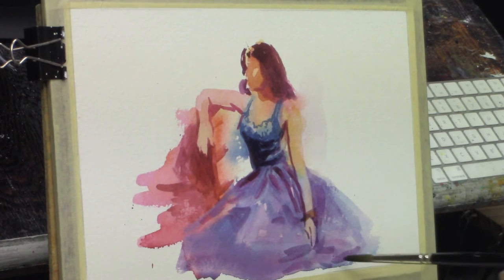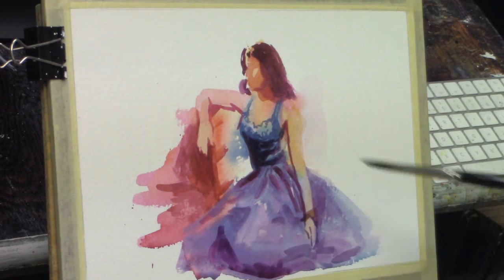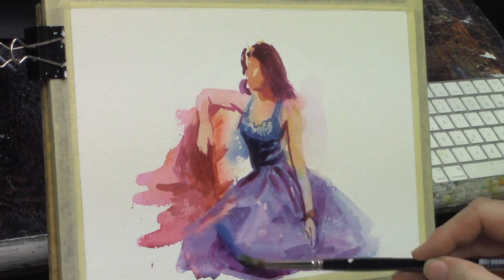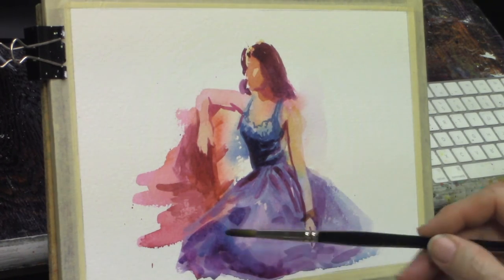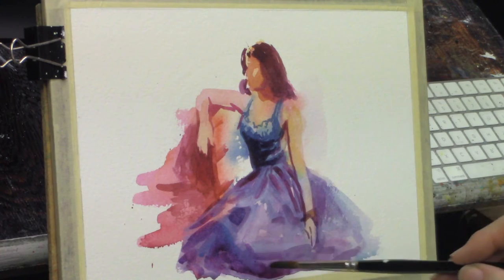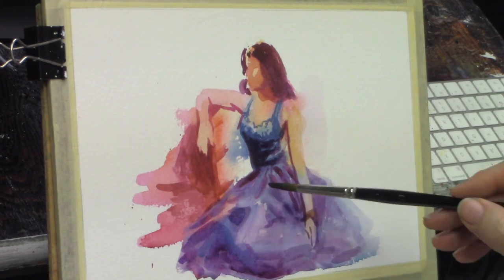The only thing I'd suggest is make sure you're not avoiding rendering because you're afraid — because you don't feel like you have the talent or skill to render it out and paint or draw it correctly.